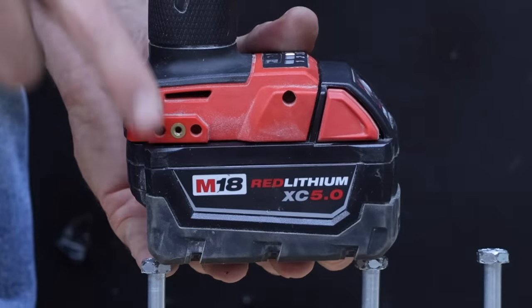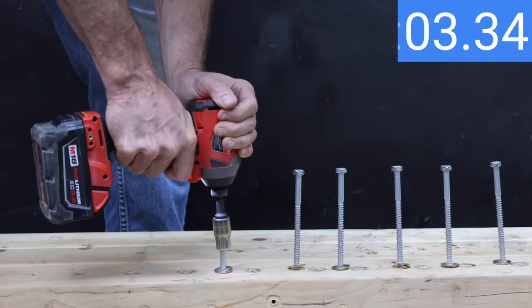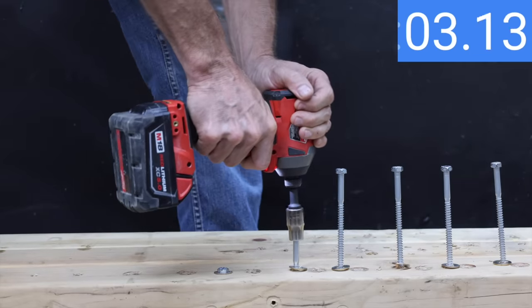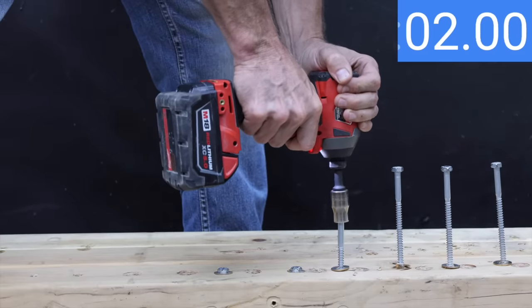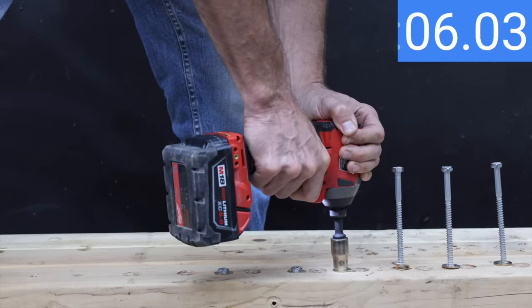The old used 5 amp hour Milwaukee was faster than the three knockoff brands on the first attempt at 5.72 seconds, then 6.34 seconds on the second — almost as fast as the LabTech's fastest time. The third attempt was faster than all three knockoffs as well, bringing the 5 amp hour Milwaukee's average to 6.08 seconds.